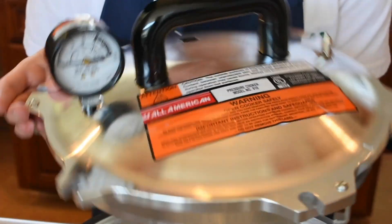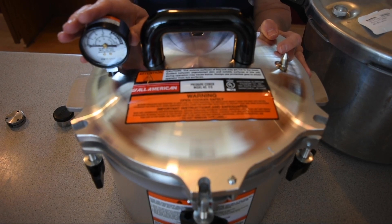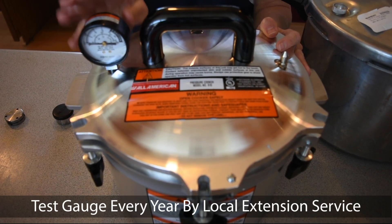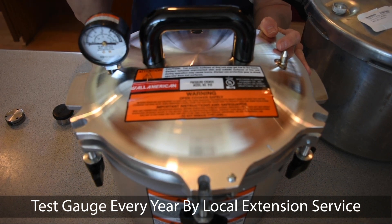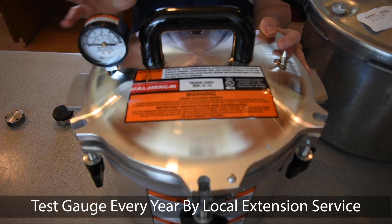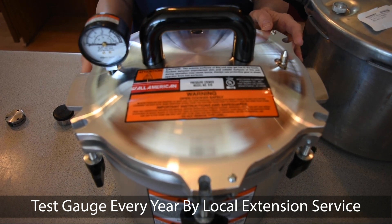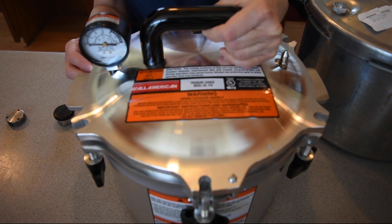This happens to be an All-American lid. You will need to check your pressure gauge every year because you want to make sure you have the right pounds of pressure, or you won't be able to have the right temperature inside your pressure canner and things won't be safe. Make sure you get your pressure gauge tested. The extension services usually will do that for you.